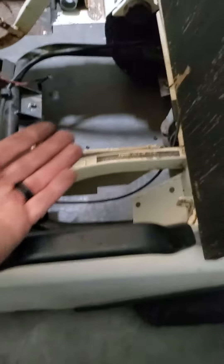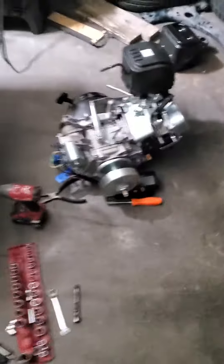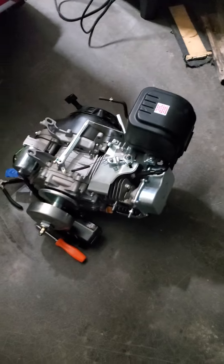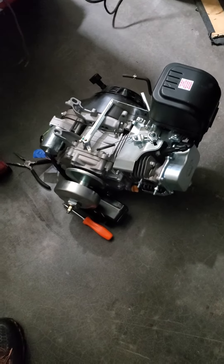Before, this wouldn't even clear and I wasn't about to cut that crossmember out. I got the gas tank off and I'm going to get rid of some unnecessary parts. Not doing anything crazy.